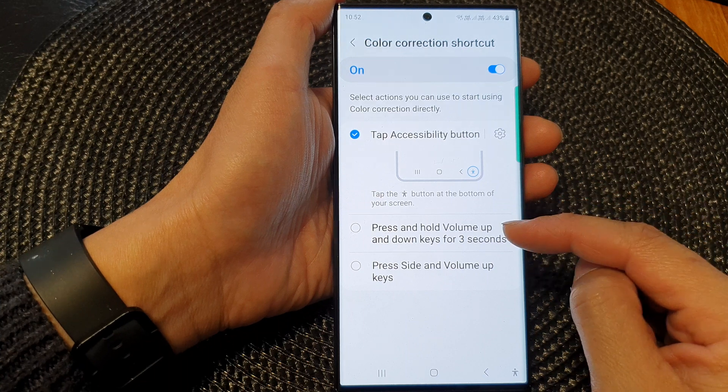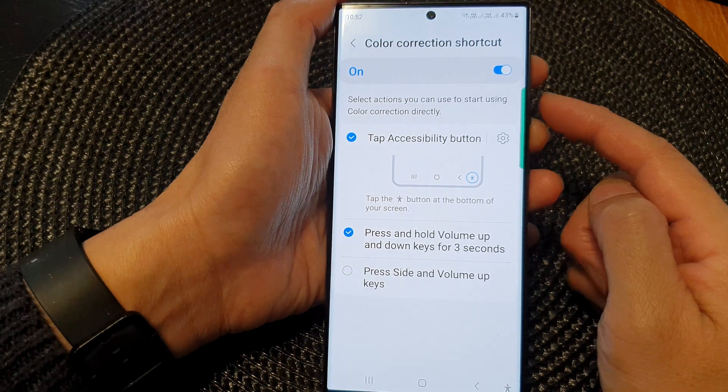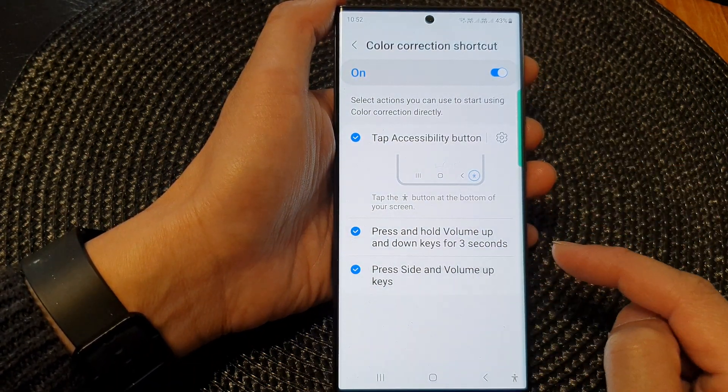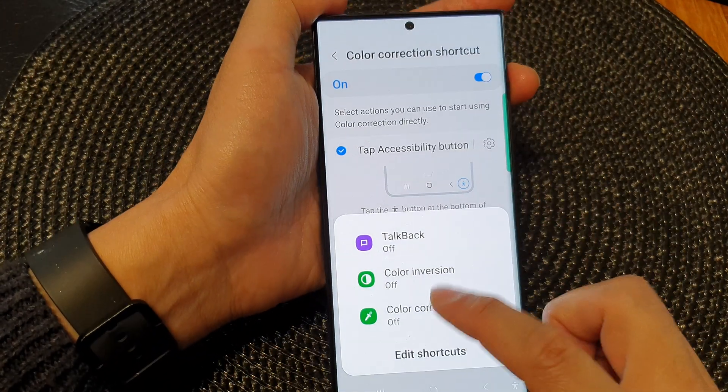Another shortcut is to use the volume up and volume down keys — you need to press them simultaneously for three seconds. Or you can press the side and roll out keys. Using this combination will allow you to quickly turn color correction on or off.